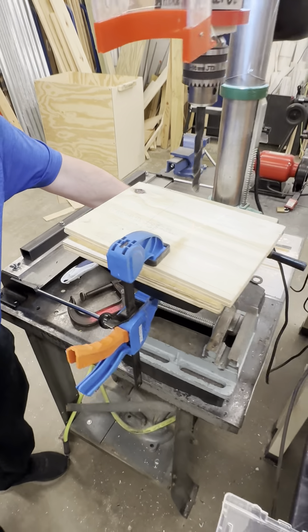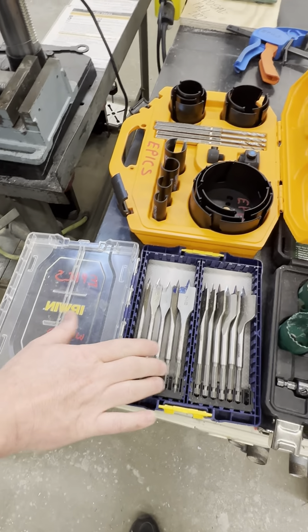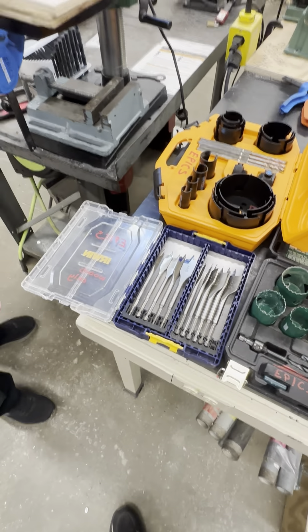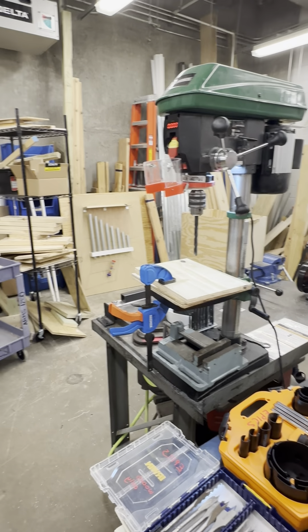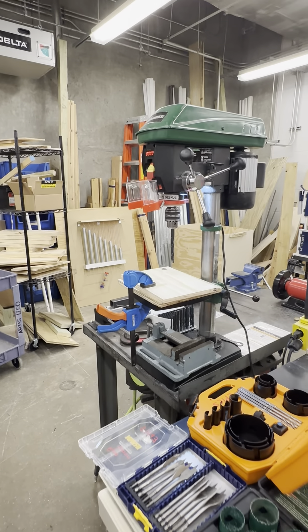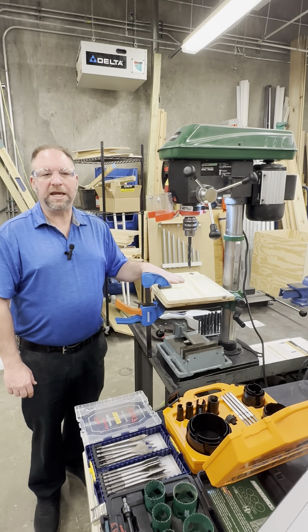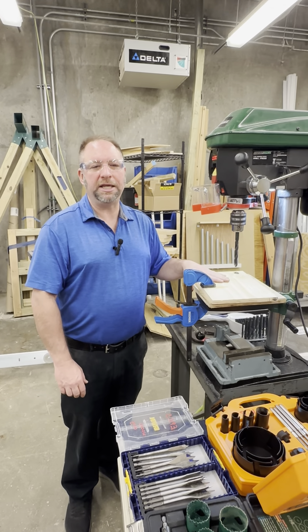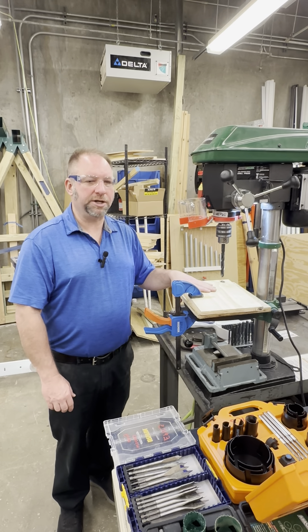We have other drill bits available in the lab, such as wood paddle bits and hole saws of different varieties. When you use those, make sure to return them to their proper storage location. Ensure all tools and accessories are cleaned and returned to their proper places, contributing to a clean, safe, and efficient working environment ready for the next project team.